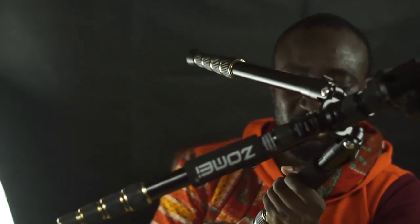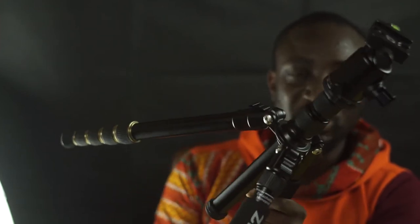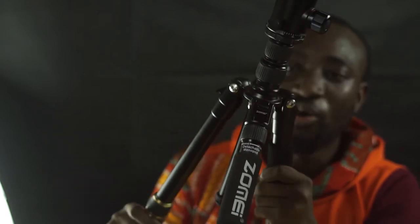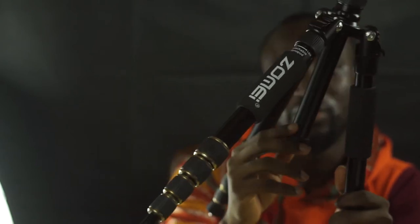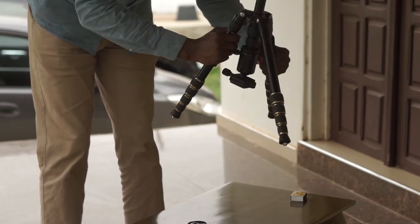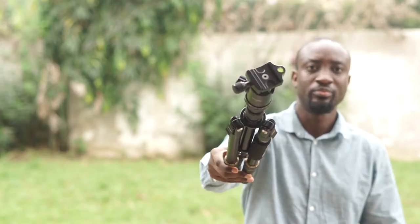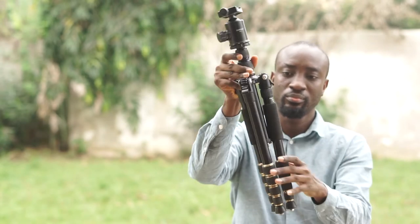The next important thing to consider is height — not only how high does the tripod extend, but the minimum height as well. Some can get as low as 3 inches from the ground, while others can extend up to 6 feet high. Smaller tripods weigh less, but they can also limit your framing options. The reason why I chose the Zomei Z669 is because it has a neat trick up its sleeve where you can invert it, and that allows you to get really close to the ground for macro shots. At full length, this tripod can extend to 152 centimeters, which is more than enough for me.